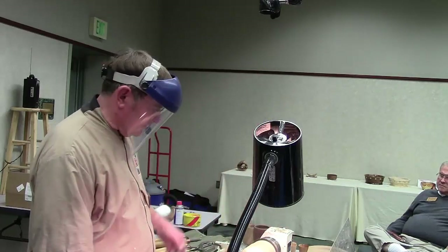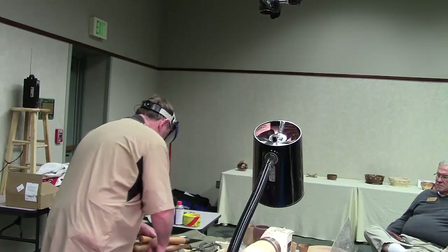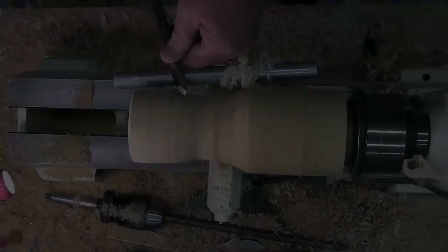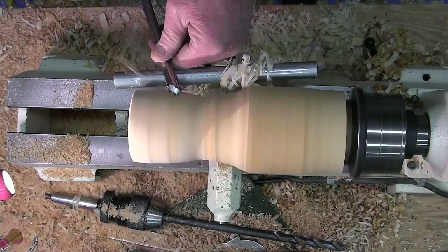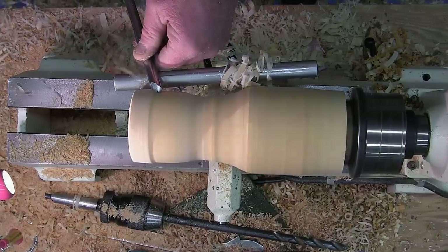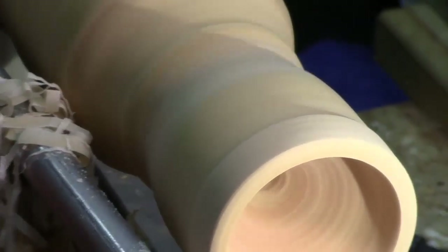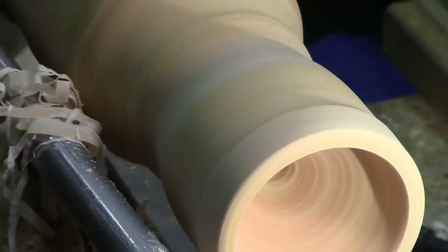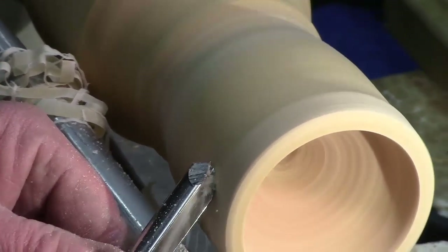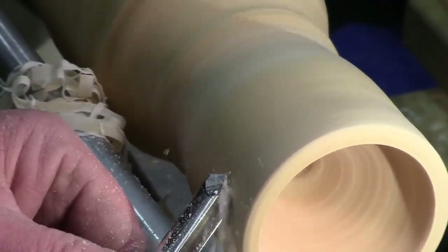I'm going to finish that off the lathe, obviously, because it's not on there now. I think I like this one. Banjo creep — it's not as bad as banjo droop.